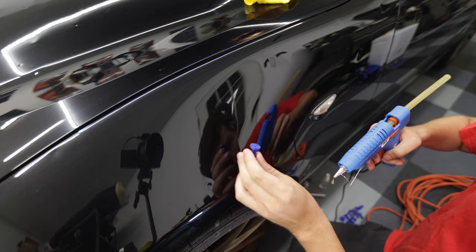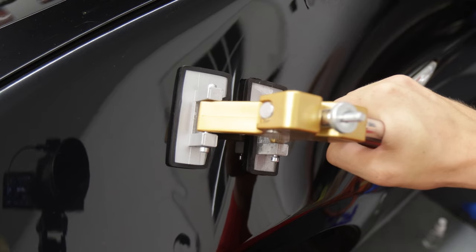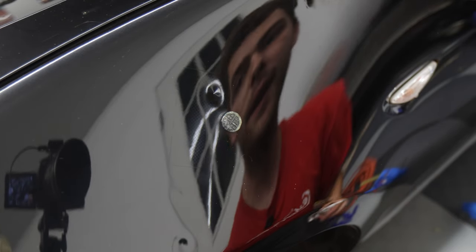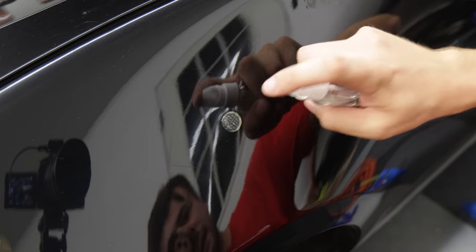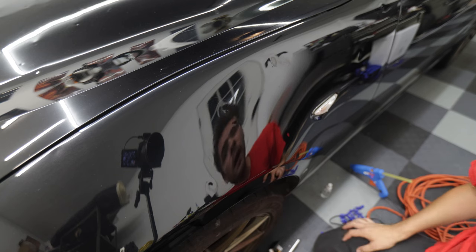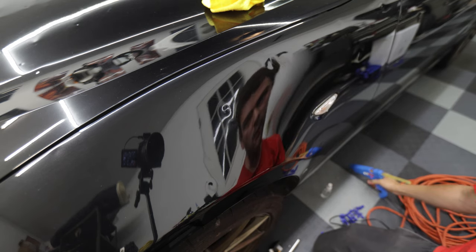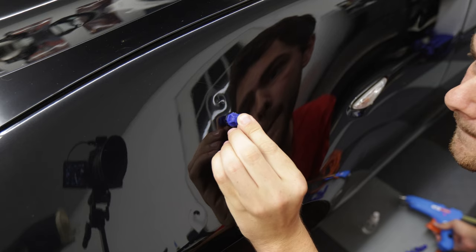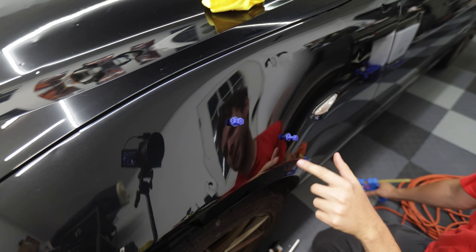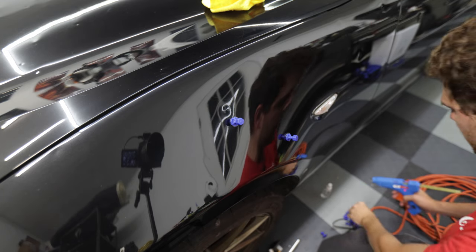Next I'm going to use one of the smaller tools because the dent got smaller, so I want to concentrate my pull right in the center of that dent. That felt like a pretty strong pull — we're most of the way out, not quite all the way. I'm going to go for the one up here as well, and while I do that I'm just going to get a few other dents started and get some of the smaller ones out.